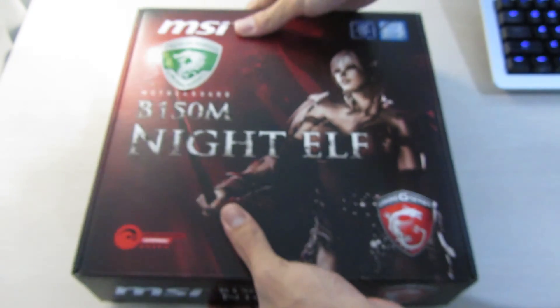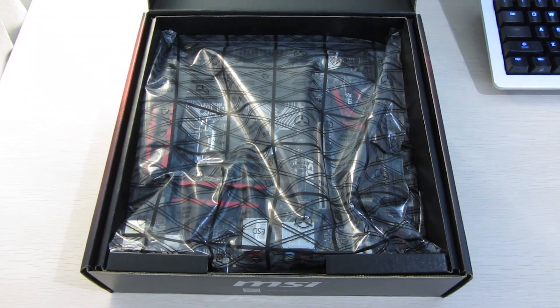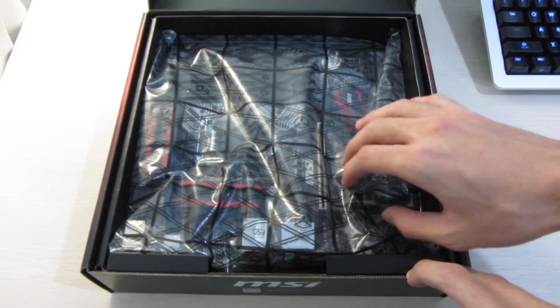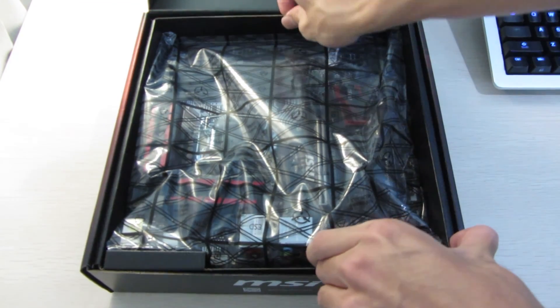Let's take a look inside. Right away, like the previous motherboard, you can see that the motherboard itself is on top inside an anti-static bag. But let's take a look at the accessories first.